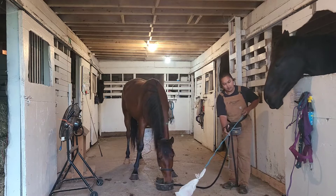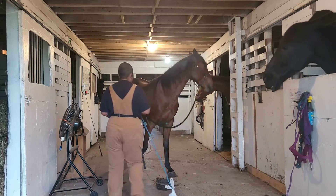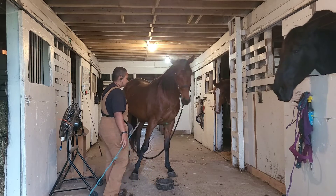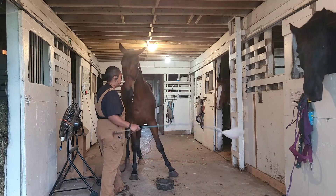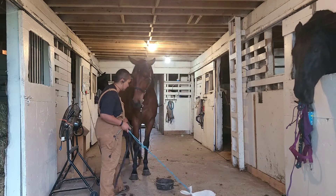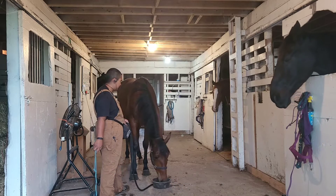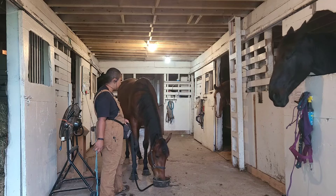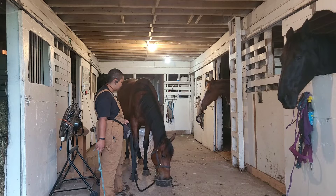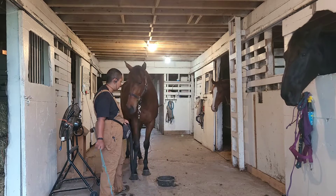I want to make sure I get it in both eyes as well, so I'm going to get on the other side. Good boy. Guinness thinks it's quite interesting as well.